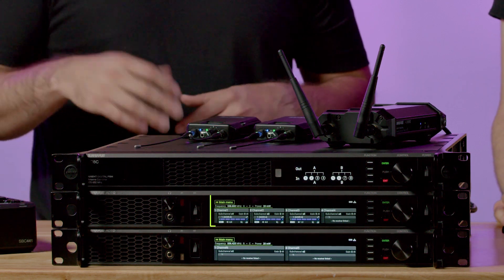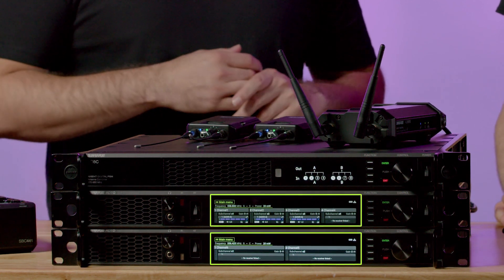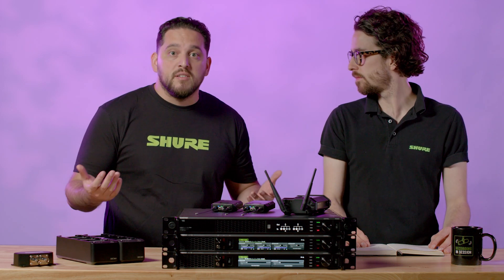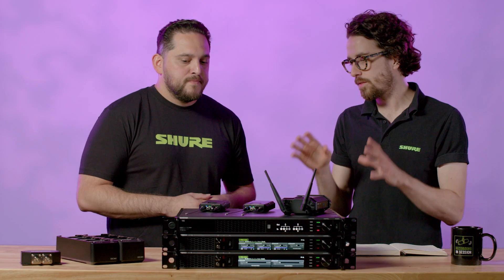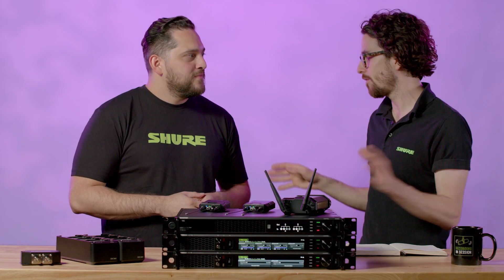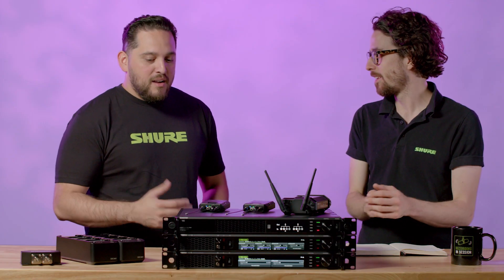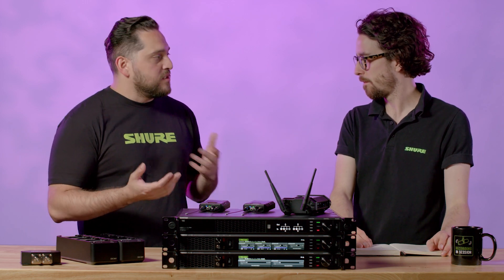I'll start at the beginning with our transmitters. We have two transmitters — for the first time, a quad transmitter and a dual — and they both come in either the AC or DC variant. A DC module is available for redundancy purposes. The transmitters themselves — I've described this as everything you love about Axient Digital in an IAM system. How close am I to that reality? Pretty close.